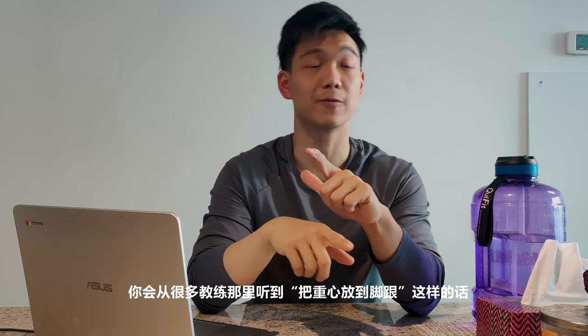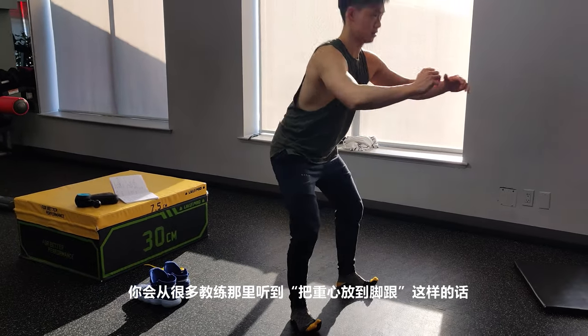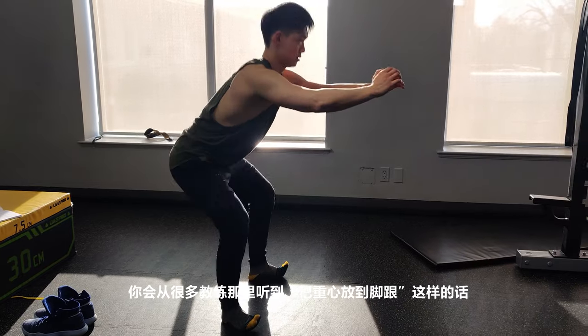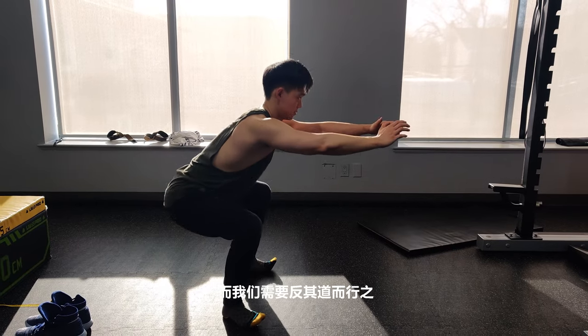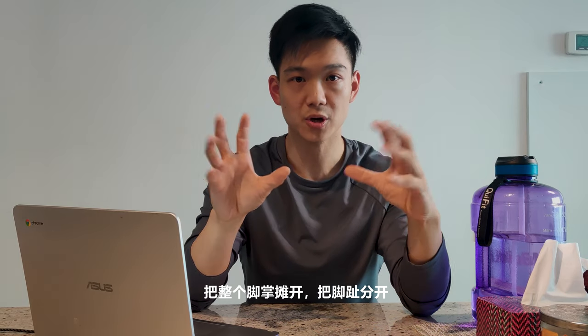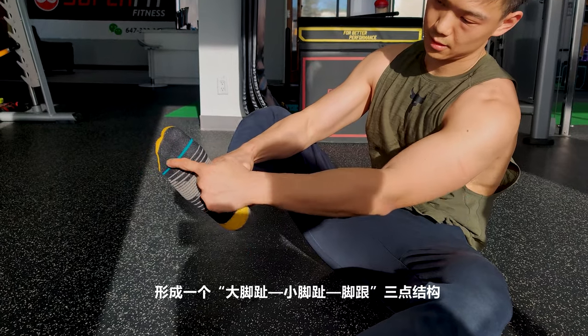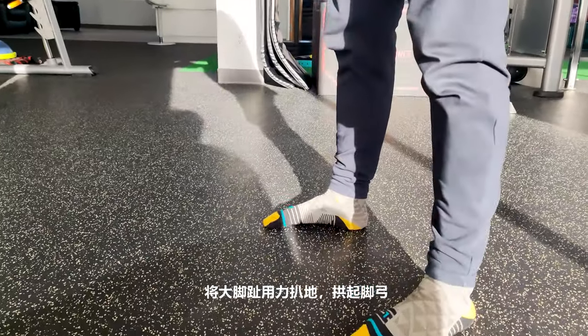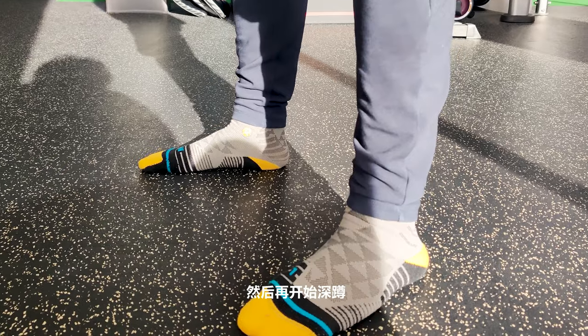How many times have you heard a trainer say 'drive with your heel'? That actually creates imbalance for your squat. What you want to do instead is spread the entire foot out, spread those toes, and create a tripod with your big toe, pinky toe, and heel. Maximize stability through those three points when you squat and deadlift. Press your big toe into the ground, arch your foot, and make sure your feet are working hard to stabilize yourself.